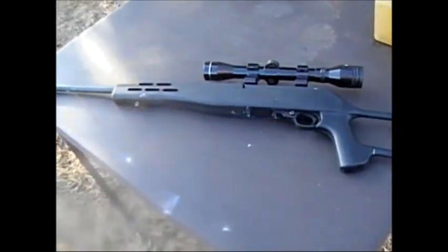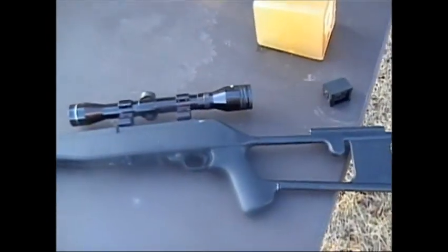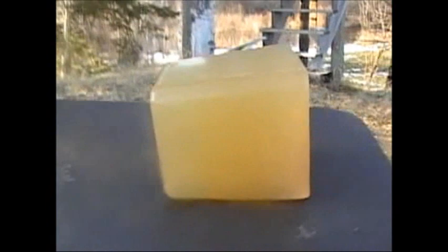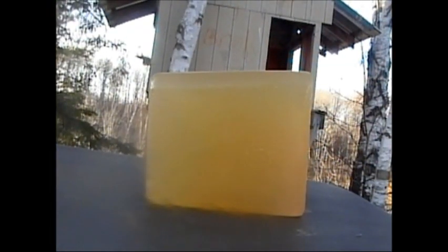Now, let's shoot it. We are outside. I'll be using my Ruger 10-22 with three shots and I'll be shooting the ballistics gel. Hopefully you'll be able to see the bullets go into the gel. Let's see what happens.